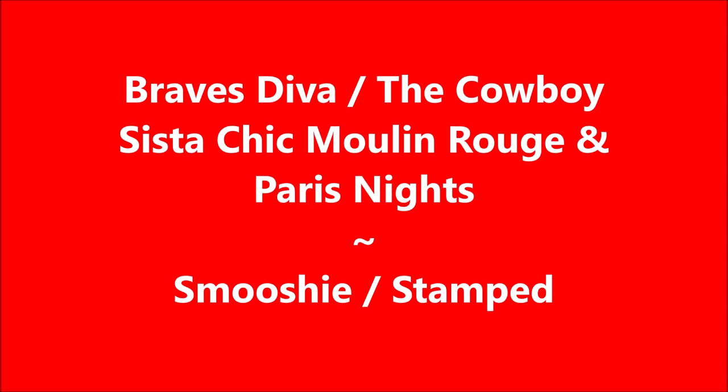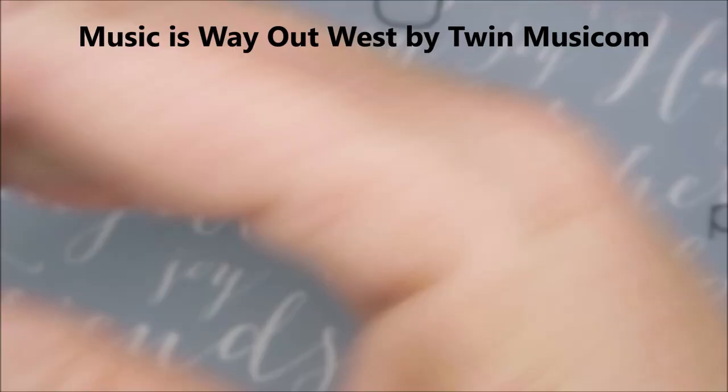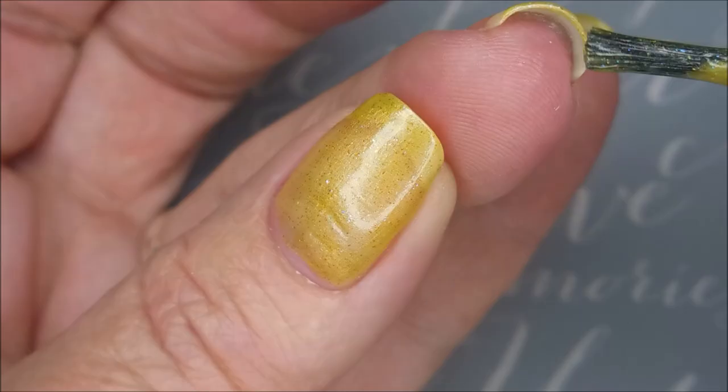Hello my friend. Welcome to my channel. Today I've got Braves Diva the Cowboy and Sister Chic's Moulin Rouge and Paris Nights. I've started off with Nelteak's Formula 2 and here is Braves Diva the Cowboy. These were those polishes where the collection was from her grandmother's paintings and I just had to break this one out and play with it.